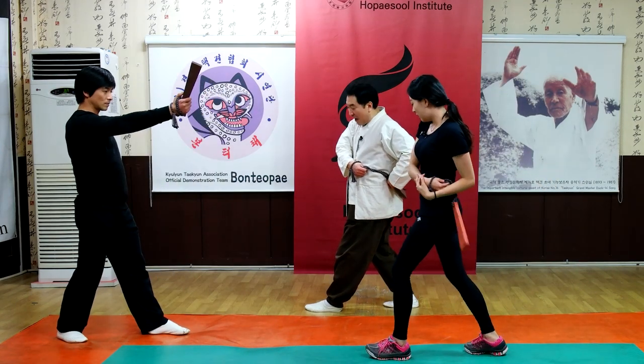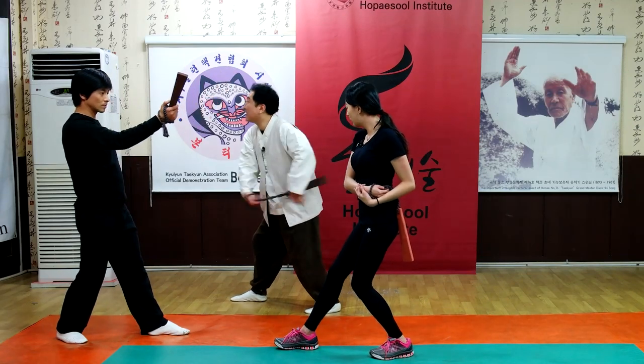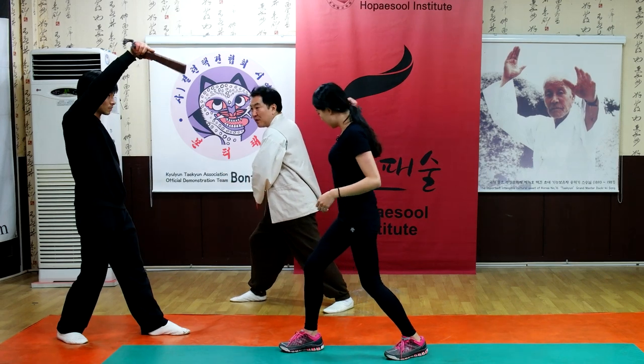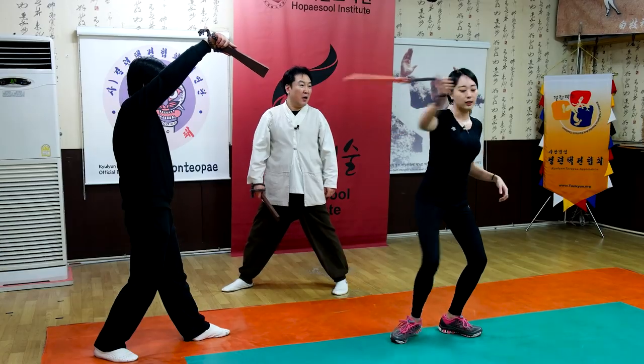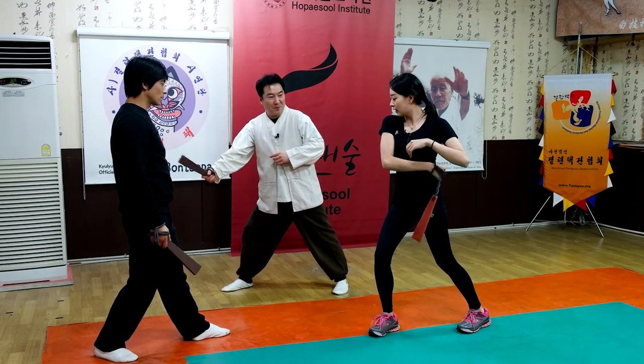Diagonal strike. And right leg is one step forward. Diagonal strike upper side. And then lift your front leg and rotate your body and watch target, strike. Lift my body. Strike. And grip. Good.